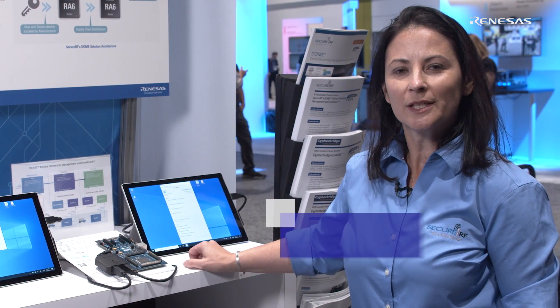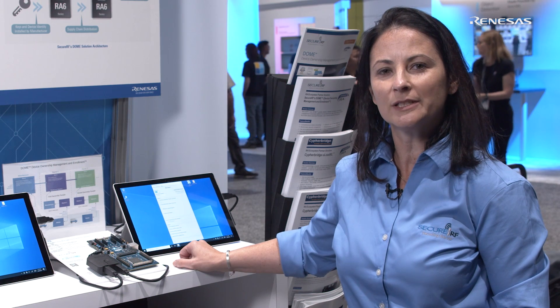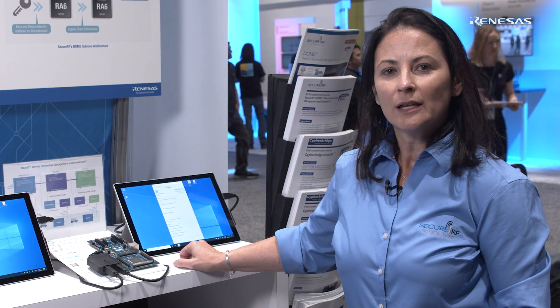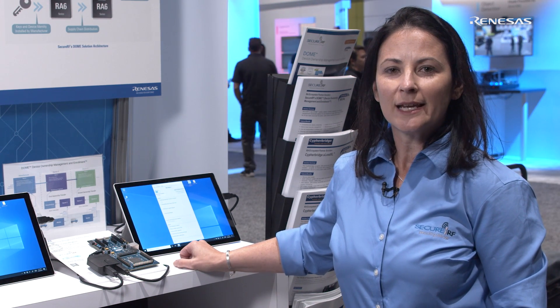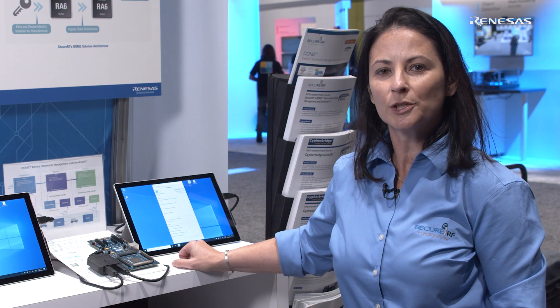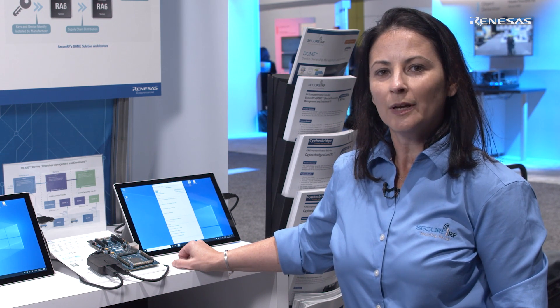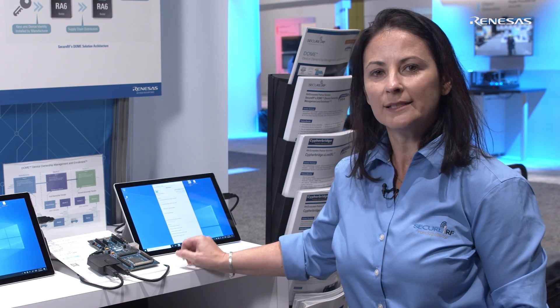I'm Taryn Manuelli from SecureRF. We provide security solutions that are small and fast and ideal for the IoT edge. Today we're happy to be here as a security partner of Renesas, showing off our new device ownership management and enrollment solution, Dome, working on the RA device here.